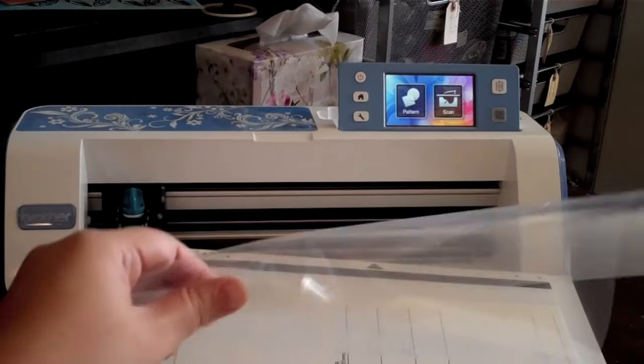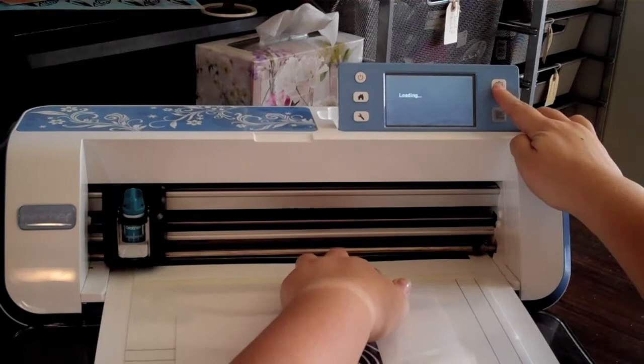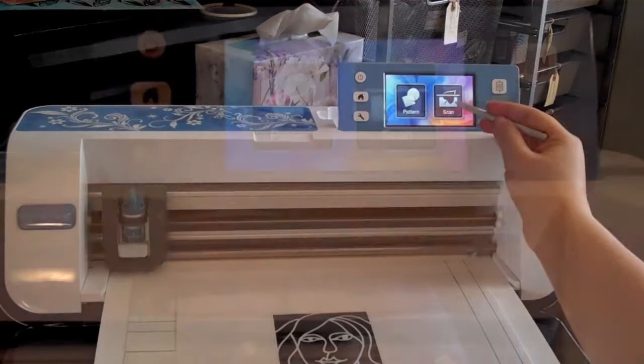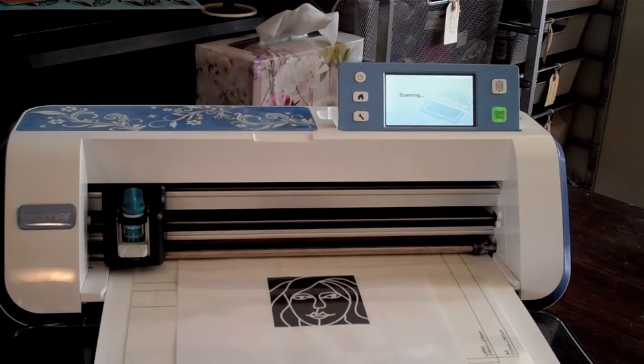I'm going to go ahead and load this into the scanning mat. I just pull up the plastic and slip it in. Then I'm going to place it into the machine — I do like to put some pressure up front just to make sure it's loading correctly — and I simply press the load button and you'll see that the machine pulls it right in. Then I can choose to scan, and I'll choose scan to cut data, which means I want to save it into the computer's memory. I press the start button and right away the machine sucks that in and goes ahead and scans it.